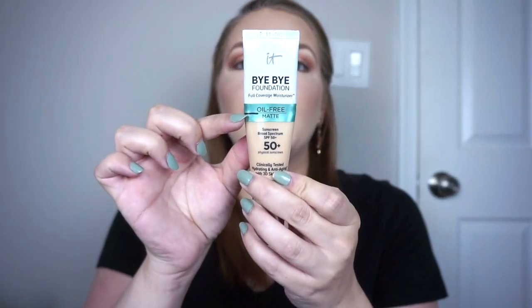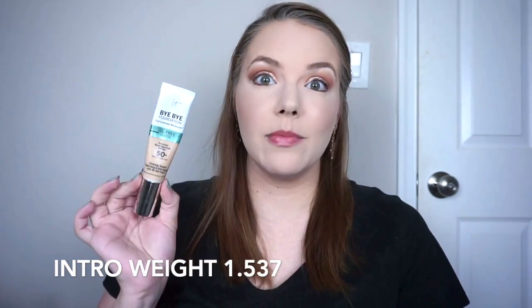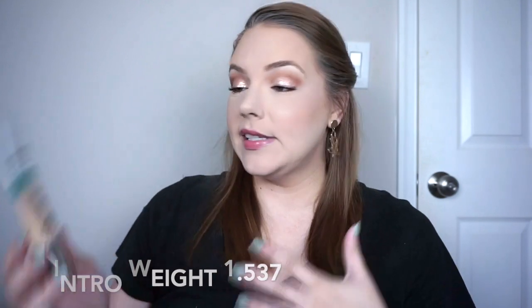For foundation I'm going to be using the It Cosmetics Bye Bye Foundation Matte. This has SPF, it has also already expired, and I am starting right down here, which is awesome — not quite halfway done but close. I'm still worried about finishing it in three months just because when I panned the It Cosmetics Matte CC Cream a couple years ago it took me a really long time, but we'll see.